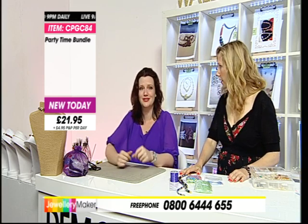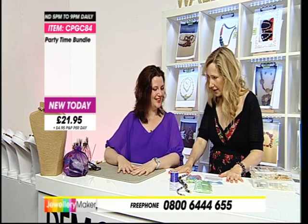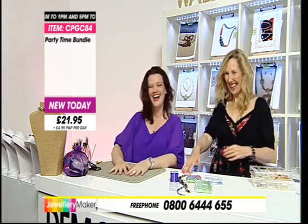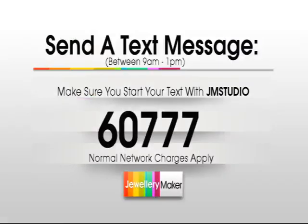We'll also be drawing on Hannah's talents in terms of the other pieces she actually made with the brand new kits today. One kit in particular - it's something like nine pieces of jewellery from one kit! We've got a nice variation because we've not just got the silver, we've also got the gold-plated findings as well today. If you love the gold plate, one of the kits has got that in there. Please text us in to 607 - this is the time to draw on Hannah's talents. Start your message with JM Studio. It's 607 and normal network charges apply.